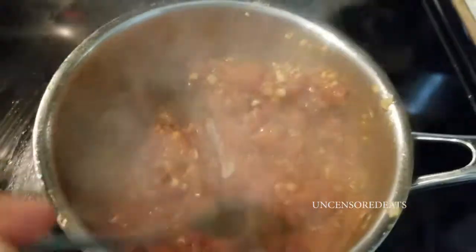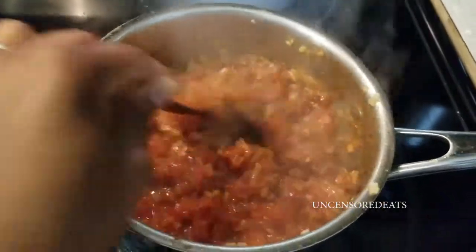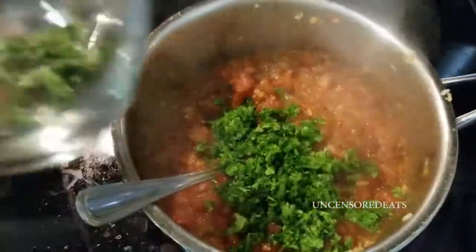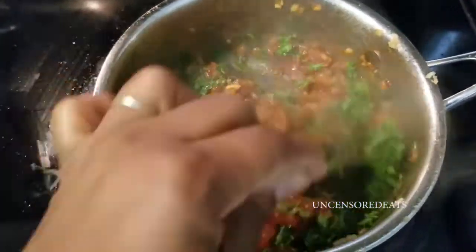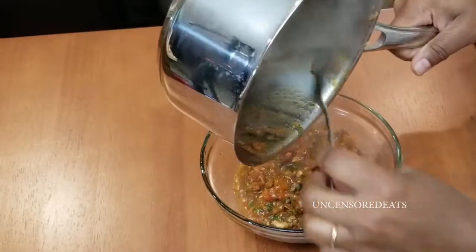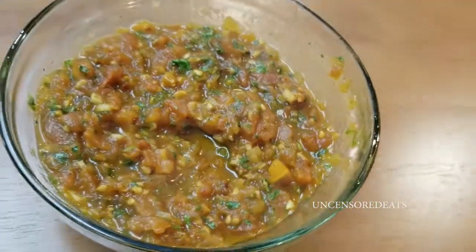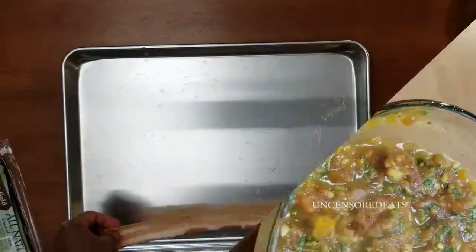Let's take a look at our tomato jam. You want your jam to have very little juice in it so it's not too runny on your sandwich. Add a little bit of chopped parsley, some basil and oregano, pour it into a bowl, and refrigerate until cool. In the meantime, start cooking the bacon until nice and crispy.